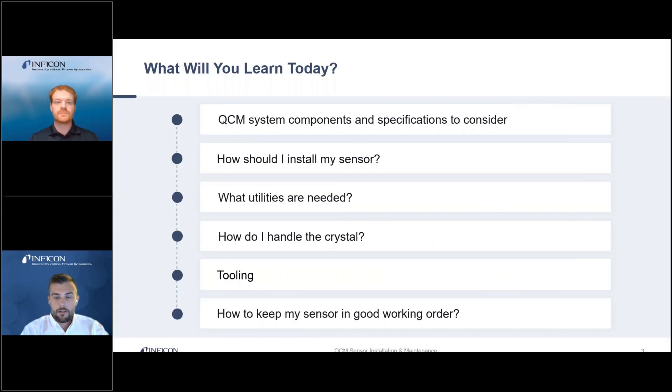Before we get started, let's take a look at the agenda. First, we will take a brief look at the QCM system components and specifications to consider with new installations, as well as best practices for installing a quartz crystal microbalance — and that would include proper maintenance, required utilities, and proper crystal handling methods.